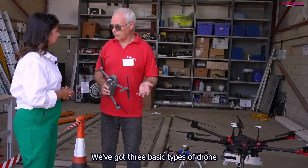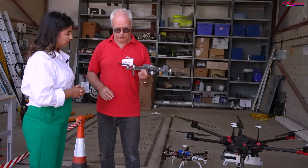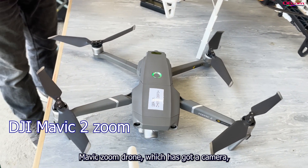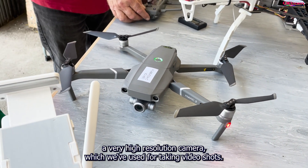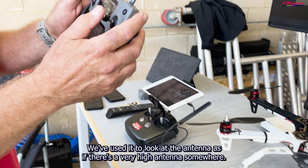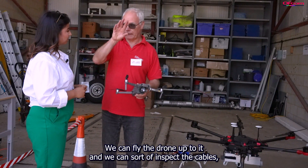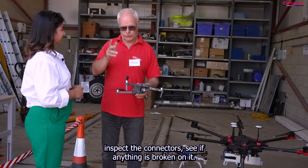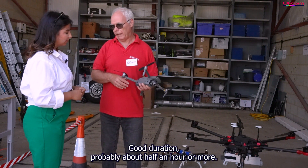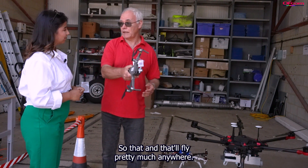There are three basic types of drone. First is the Mavic Zoom, which has a very high resolution camera that we've used for taking video shots. We've used it to look at antennas — if there's a very high antenna somewhere we can fly the drone up to it and inspect the cables, inspect the connectors, see if there's anything broken. It's very easy to fly, with a duration of about half an hour or more, and it will fly in pretty much any weather.